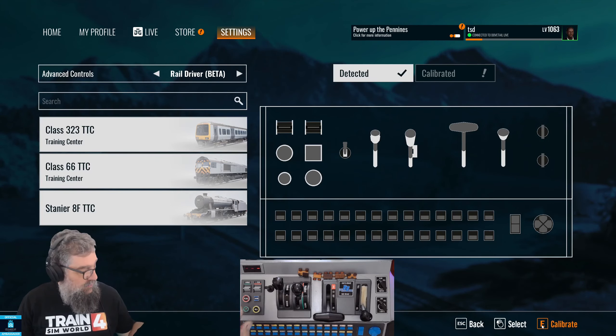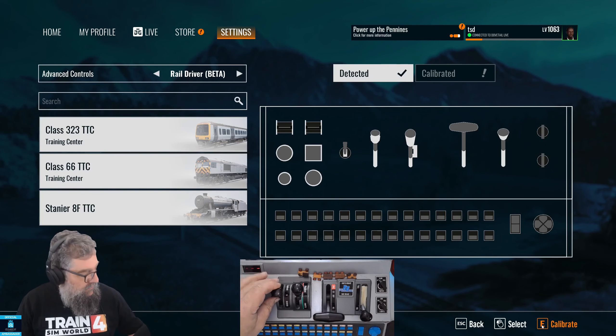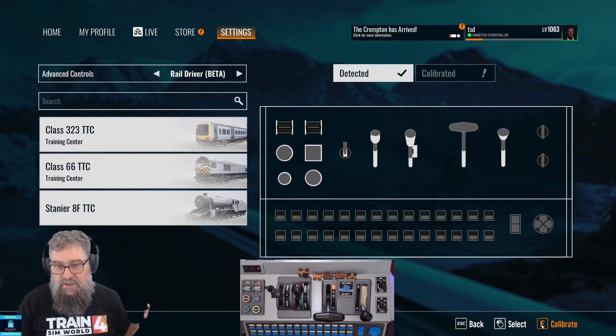Anyway, let's calibrate. We need to go through each of the controls one by one, and I start with putting them all into their neutral or off positions, and then we get into it.